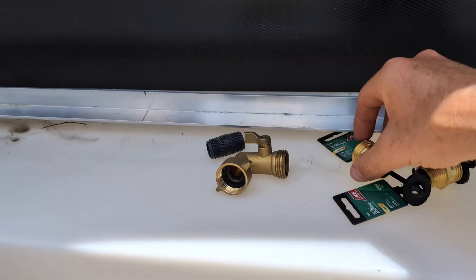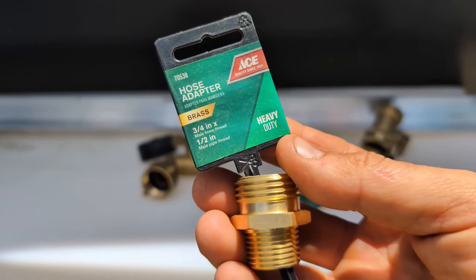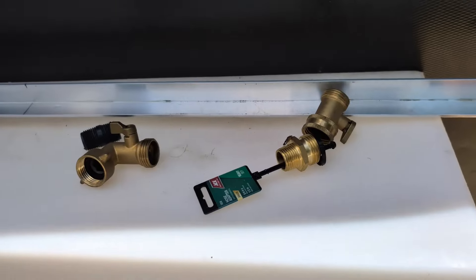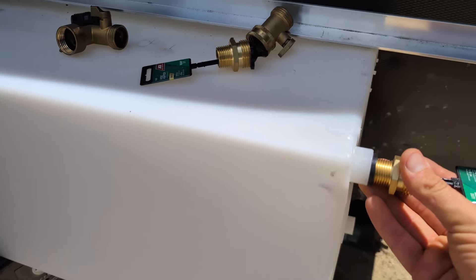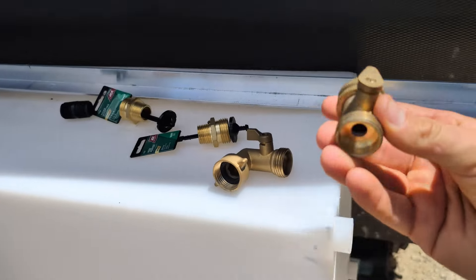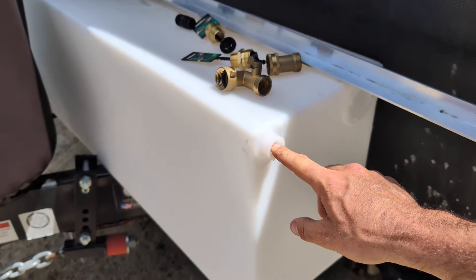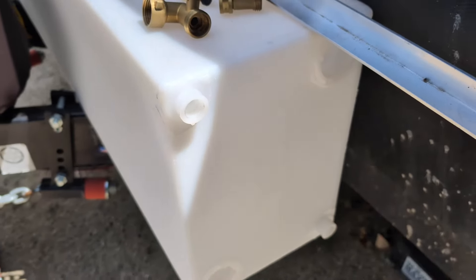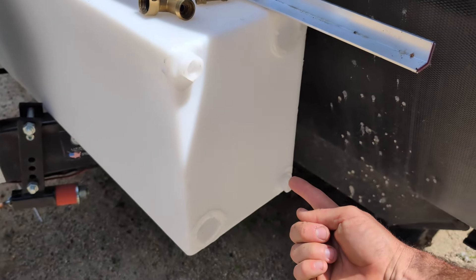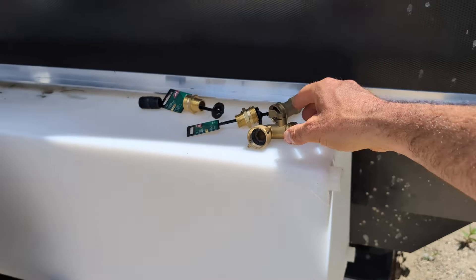Before we get too far into painting the tank, I just wanted to show you these adapters I got — it's a three-quarter to a half inch. These basically thread in here, two of those. And then I have a right-angle shutoff valve and a straight shutoff valve. My thought is I can open the shutoff valve on the top, open the bottom, and pump water in when I'm at a water source, and then the air that's in the tank will come out the top. I have shutoffs on both ends so it can be sealed up.